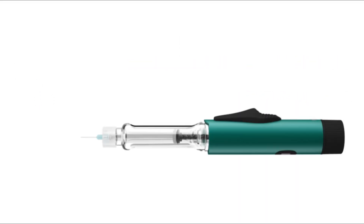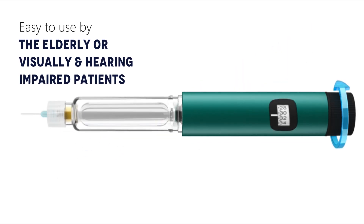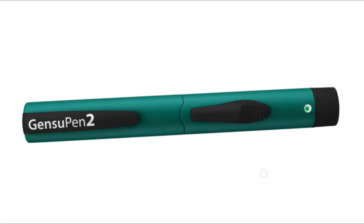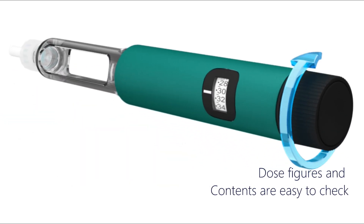This is designed for easy use by the elderly and also is usable by visually and hearing impaired patients. There's a green spot showing the end of the dosage, with audible clicks while dialing and at the end. The dose figures and the content of the cartridge are easy to check.